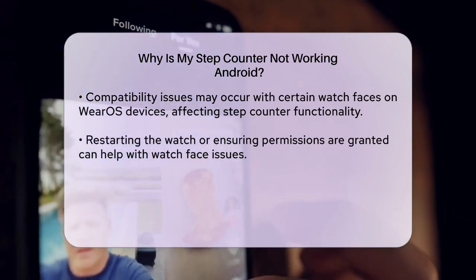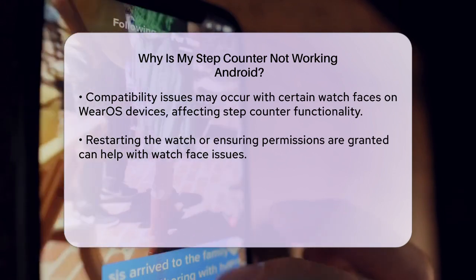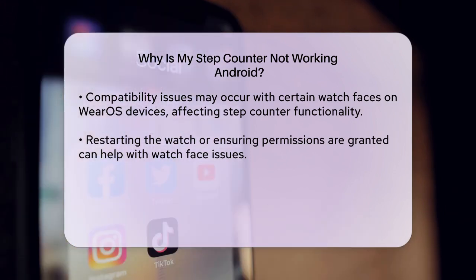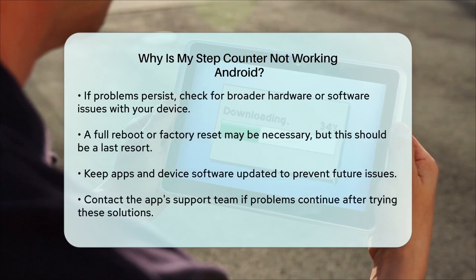Additionally, if you're using a watch face like Facer on Wear OS devices, there might be compatibility issues. Users have reported that the step counter sometimes stops updating on certain watch faces, but restarting the watch or ensuring all permissions are granted can help.